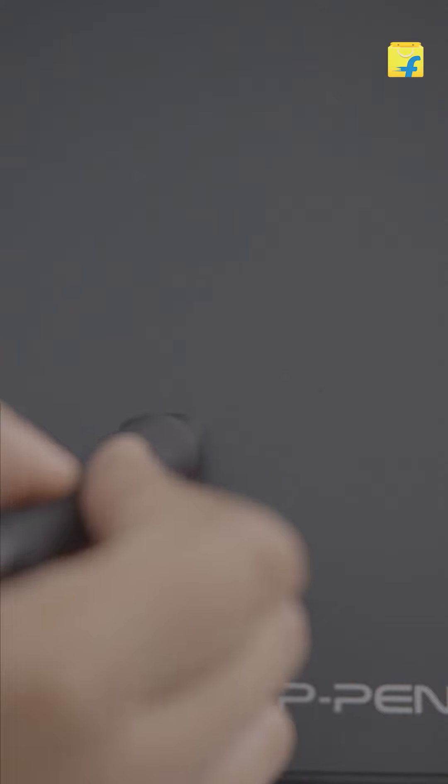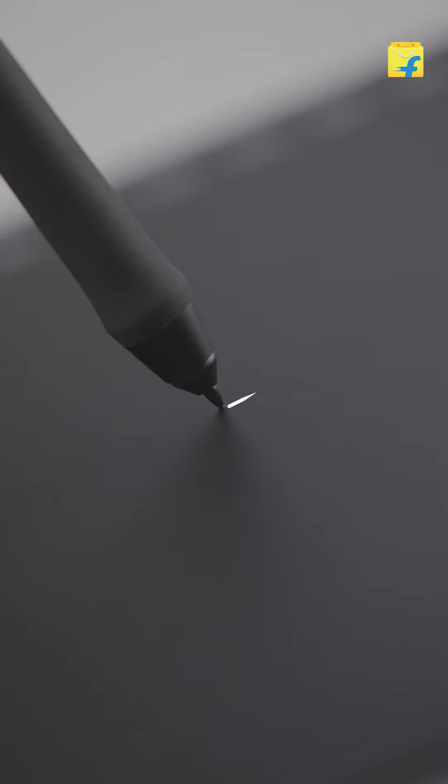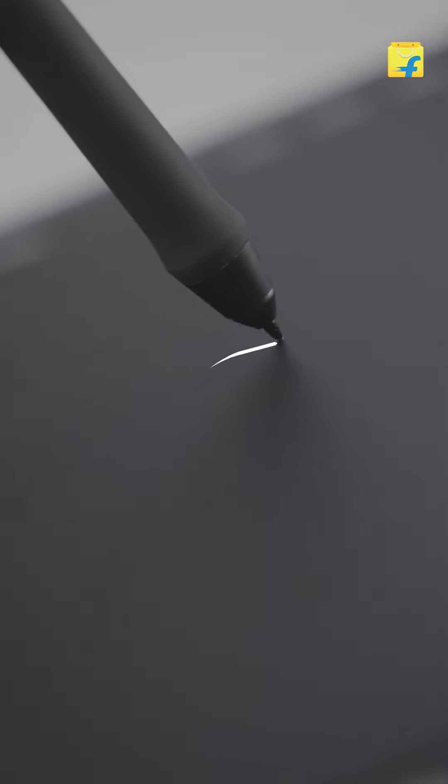The stylus has so many levels of pressure sensitivity, which means it's intuitive to your touch and helps you draw flawlessly. What a smart stylus! This graphics tablet is all you need to kick start your career in art and design.